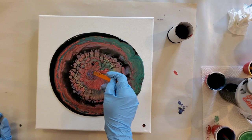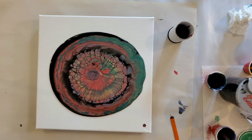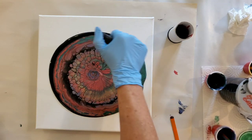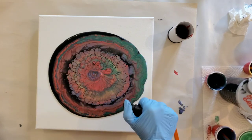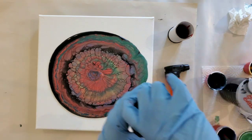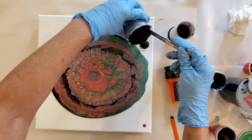That looks much better. Interesting mix of colors, very interesting, but I do have a lot of air bubbles everywhere.